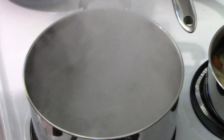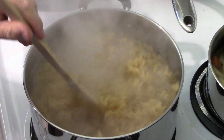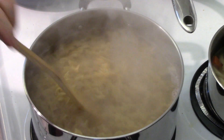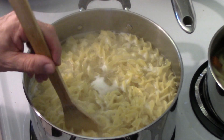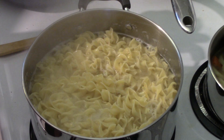Into a pot goes our noodles — we've got to cook these. Stir them around and give them about four or five minutes. They don't have to be fully cooked; they can be par-cooked and they will finish cooking in the oven. Then we're going to rinse them off.